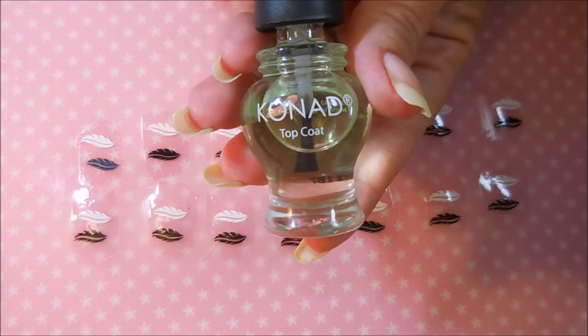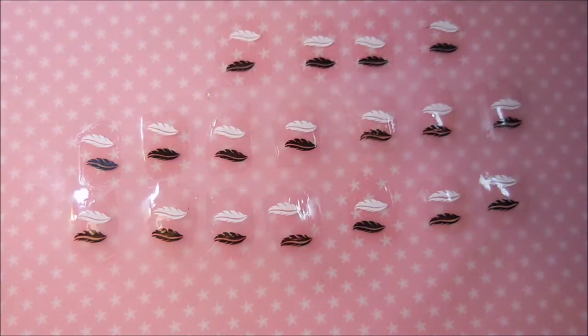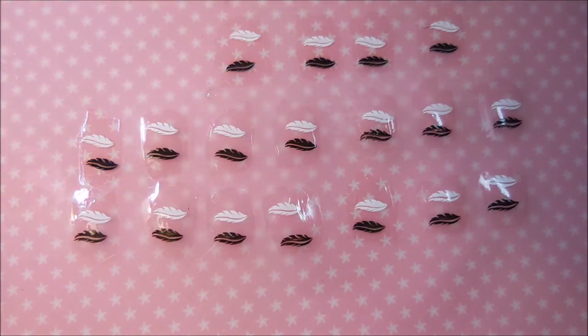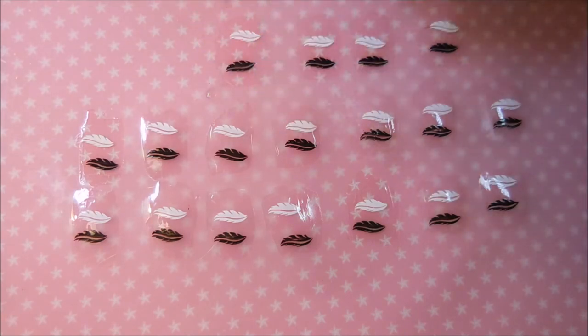This one is from Conad — I didn't even know I had this one. It just says Conad top coat on it, nothing special. Conad is one of the first stamping polishes and plates I ever bought, so maybe I got it way back when. It did not smear either.